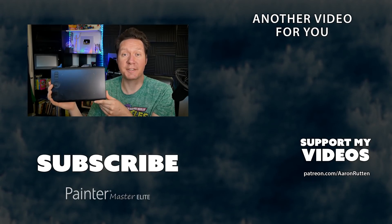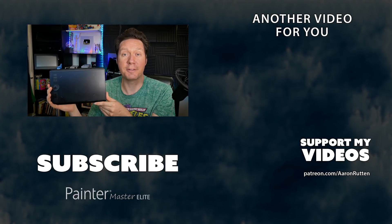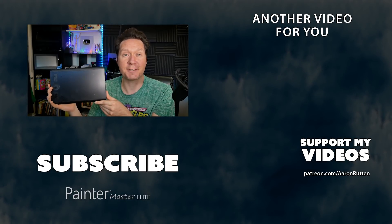So that was my review of the Wacom Intuos Small. I have a few other videos about this tablet that you can check out, and make sure to subscribe to my channel because I have a lot more digital art and tech reviews like this. Thanks for watching and I'll see you next time.